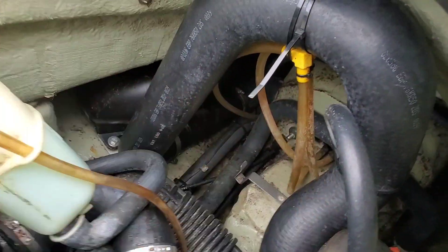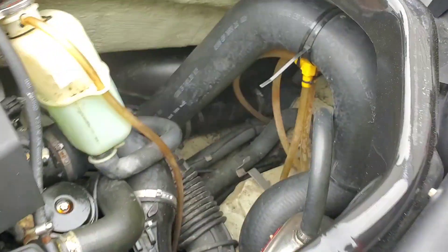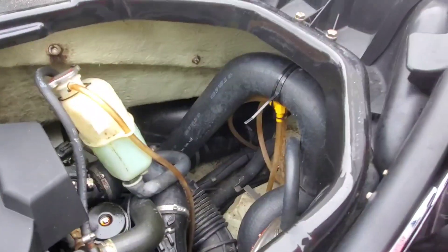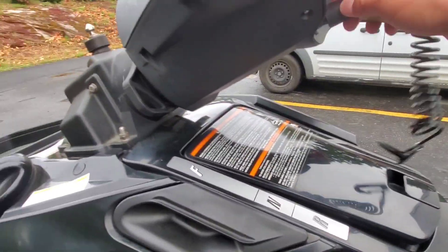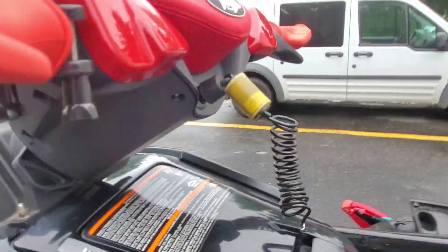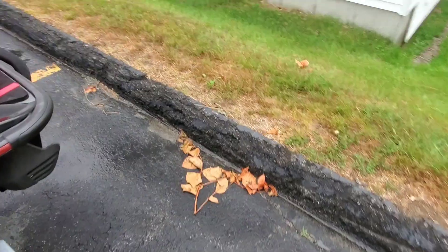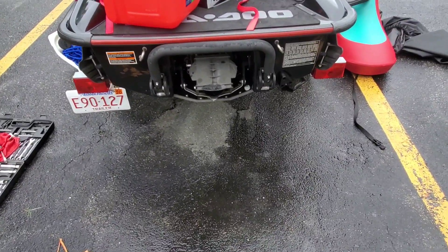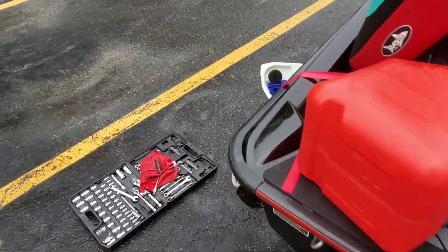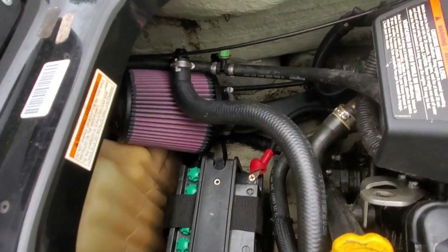What you do is you pull that air box out and just connect this to that, and you have a free flow exhaust. So before I do anything, I want you to hear the before sound. I put a high flow filter right there, so watch it whistle.